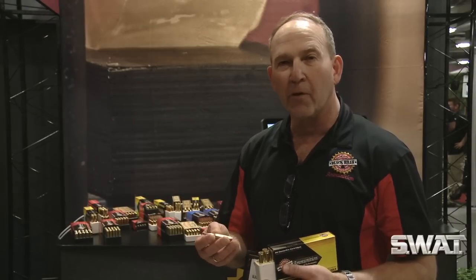It's a true 1000 meter cartridge — high BC, same accuracy, and more consistent performance when it hits the target. That's what we have for this year.